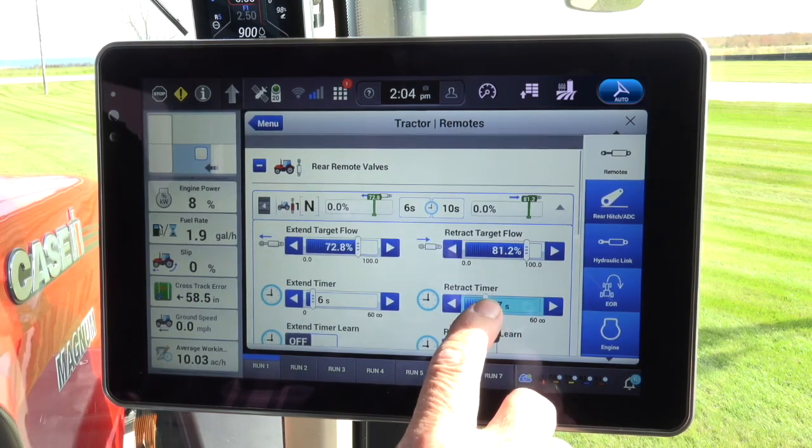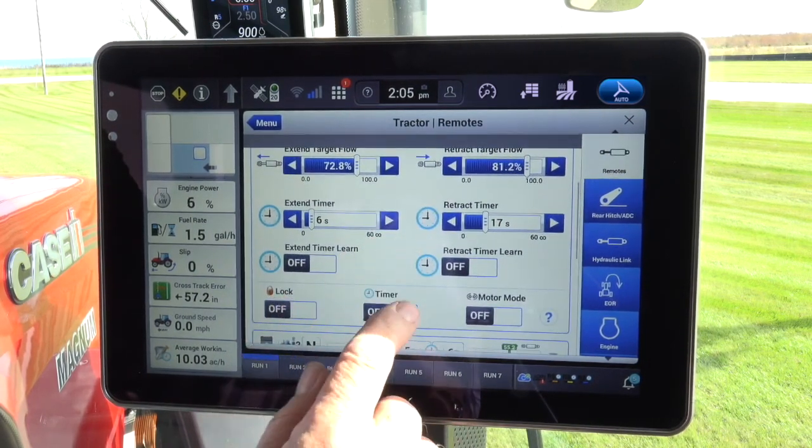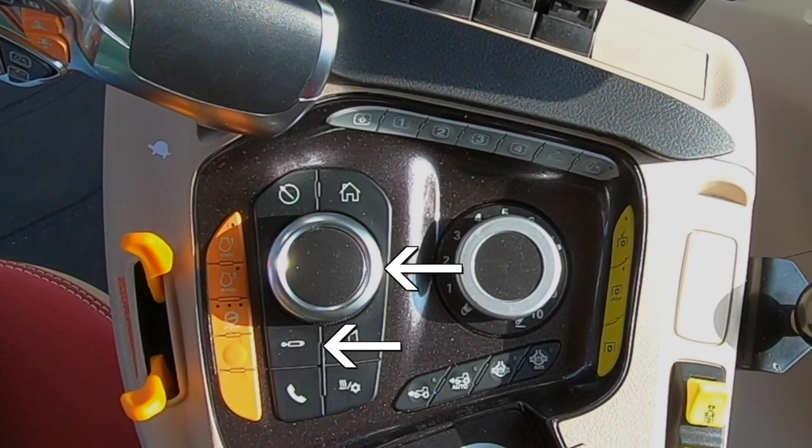To finish the process, scroll up to where the lock, timer, and motor mode are located, and touch the timer area to turn the timer on. Note: the remote screen can also be located by using the encoder and shortcut button.